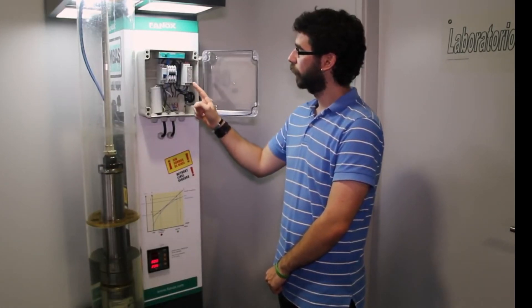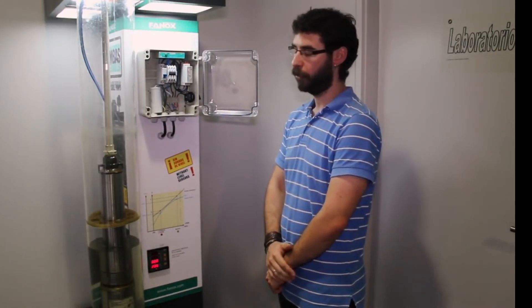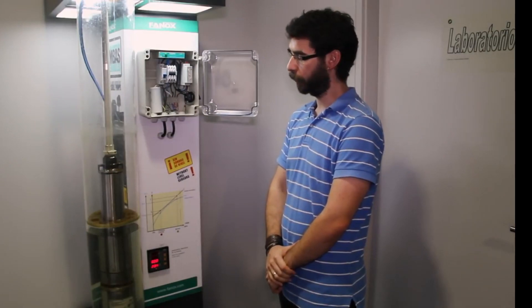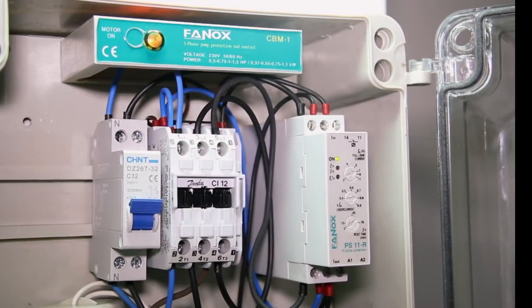With the pump stopped, the relay will wait for the adjusted time to permit the well's refilling. Once the relay detects adequate water level and the adjusted time has passed, it will permit restarting the pump. If the well does not have enough water, it will stop the pump again. After the set time has elapsed and the well is full, the relay will allow the pump to start normally.